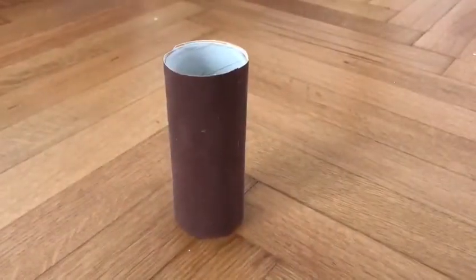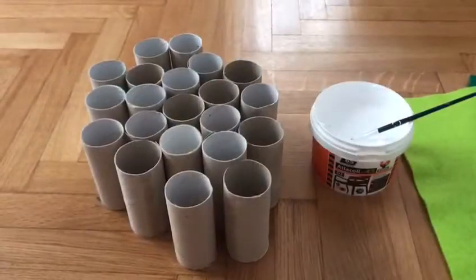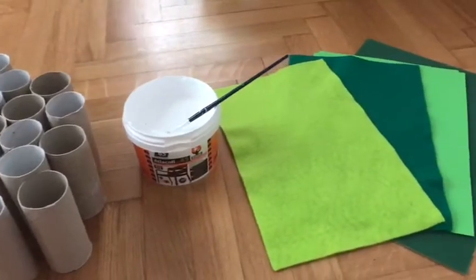So now it looks like this, and we need three of them because that's gonna be the base for a tree. Then we take the rest of the rolls and we put some green paper around them.